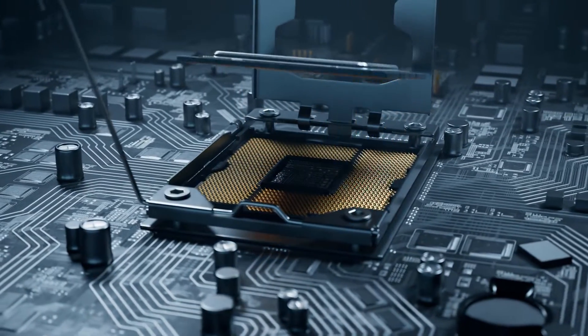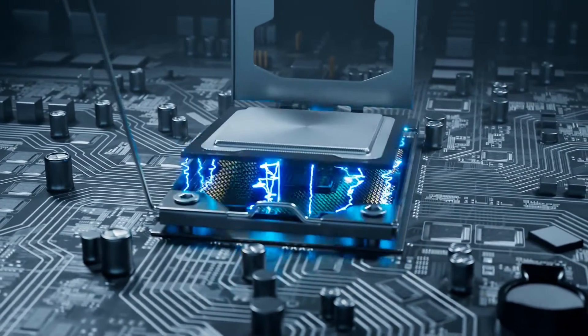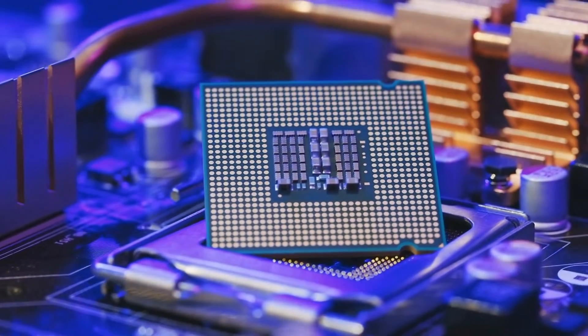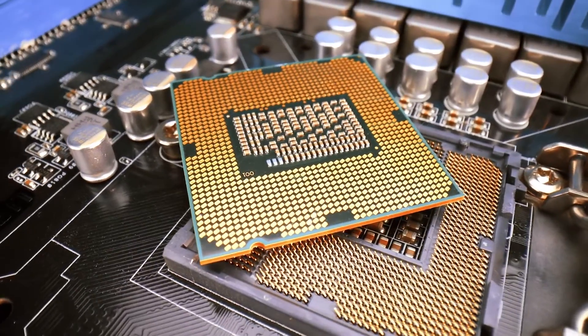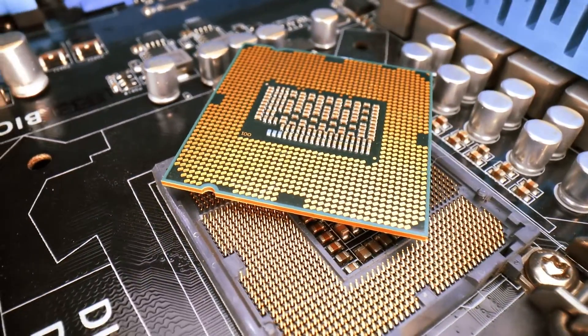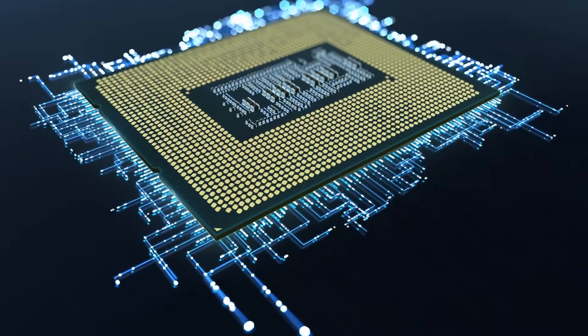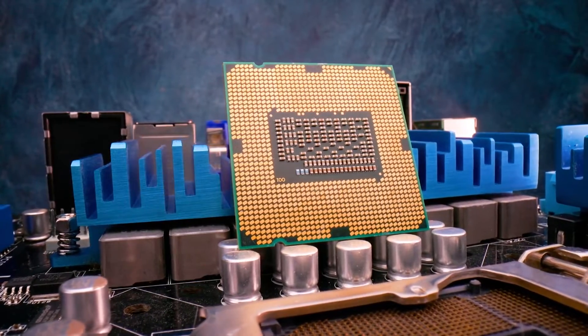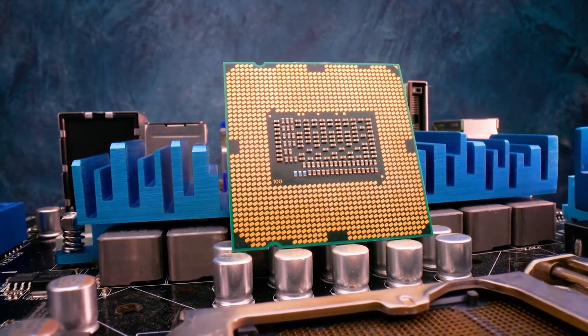Looking for the best motherboard for your Intel Core i9-14900KS? The i9-14900KS is Intel's top processor — a binned i9-14900K that breaks 6GHz clock speed, achieving the fastest single-threaded performance of any CPU. Pairing it with the right motherboard is key to unlocking its full potential.